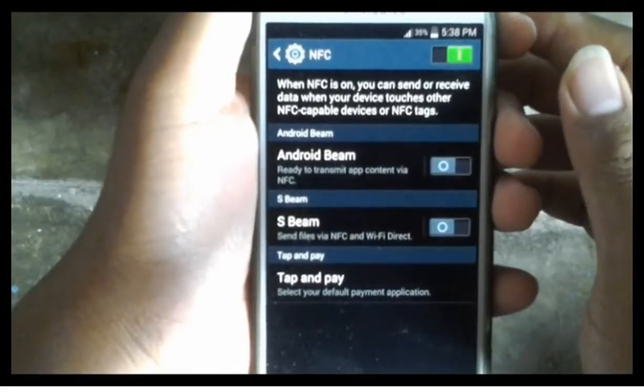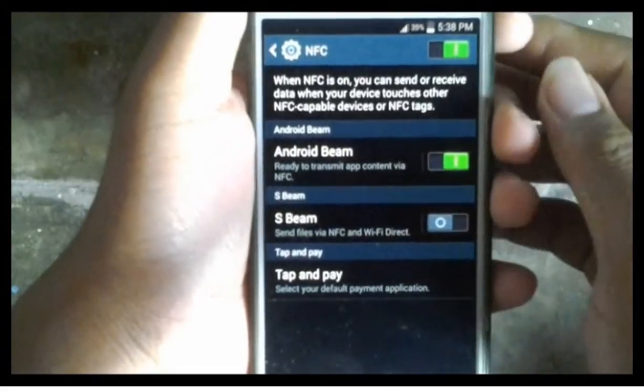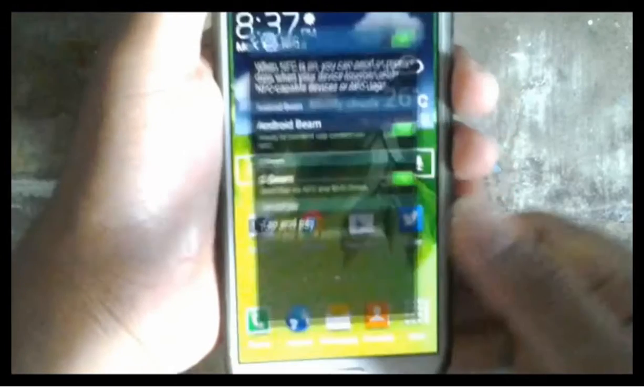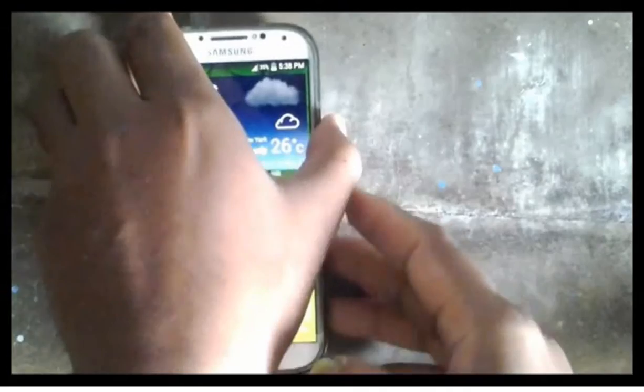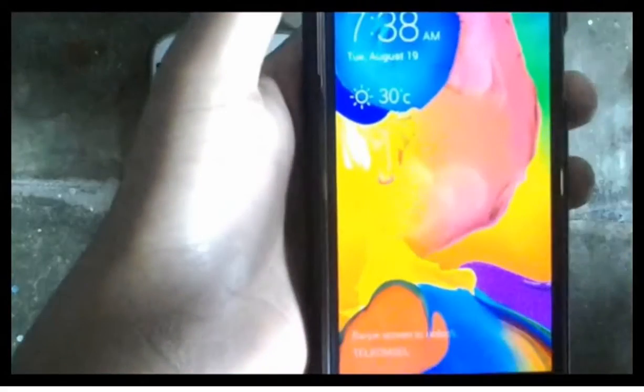So that NFC can be used, also activate Android Beam and S Beam. Make sure the receiving device is also available in NFC services.